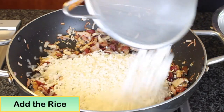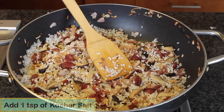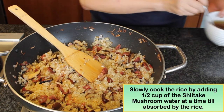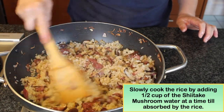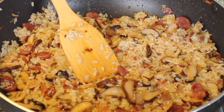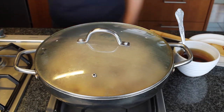Stir fry about two to five minutes. Then stir in the rice, turn the heat to medium low, and stir and cook until the rice is totally covered with all the ingredients. Add one teaspoon of kosher salt, then add one cup of shiitake mushroom water and stir. Cover with a lid, turn the heat to simmer, and stir occasionally, continuing to add mushroom water until all the water is used. It should take about 30 minutes. The rice should be soft and translucent, but not sticky.